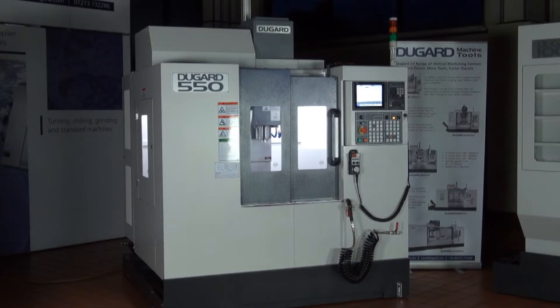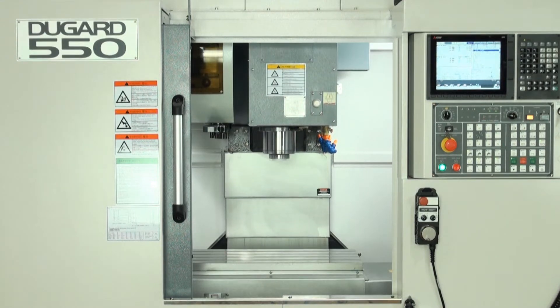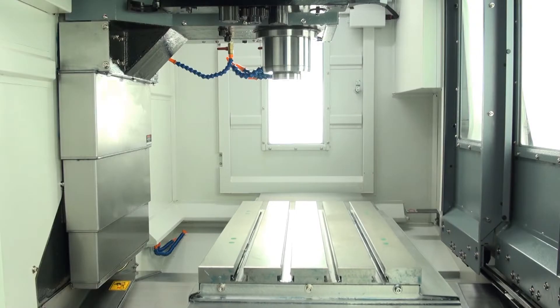The Dugard 550 is the smallest machine in our range of high-specification, cost-effective VMCs at Dugard. It's a range of compact, sturdy machining centres, also including 760, 1000 and 1350 models.